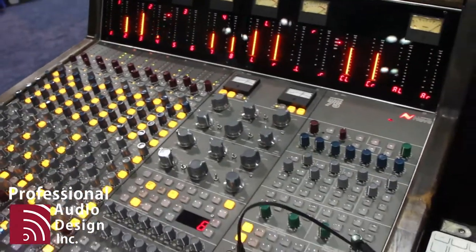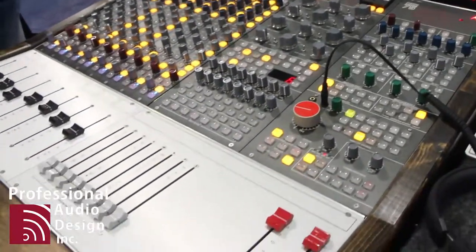Hi, so this is introducing the Custom Series 75. It's essentially a vintage Neve console built today, built in Los Angeles — the first console to be built in Los Angeles.